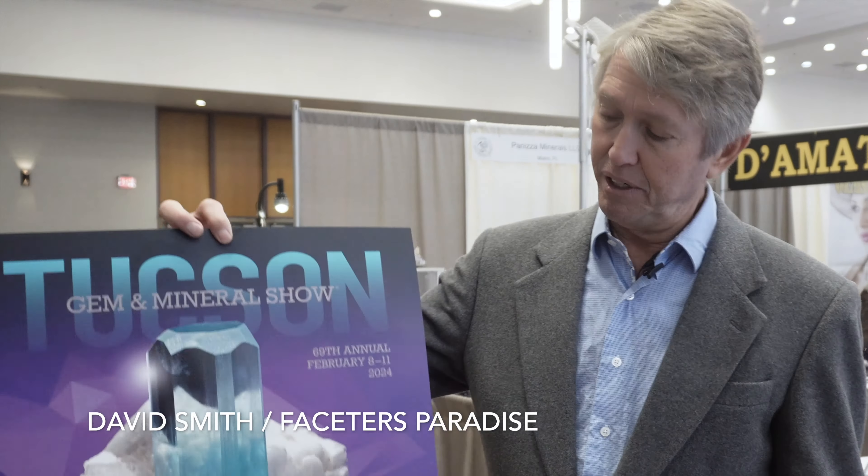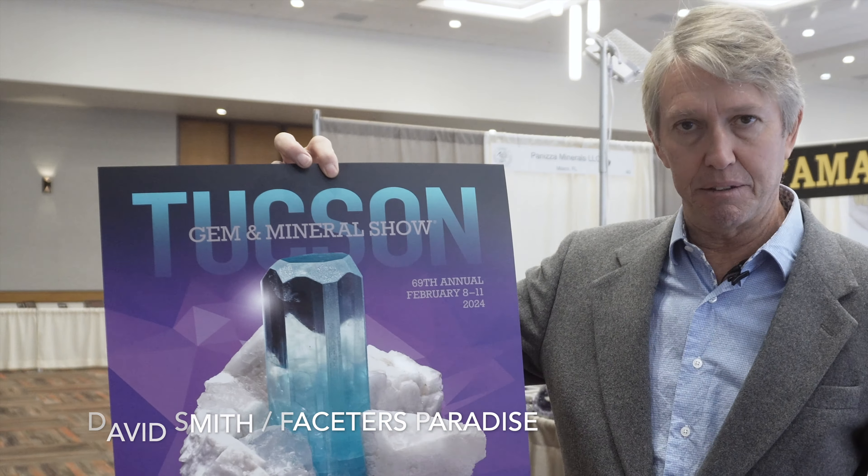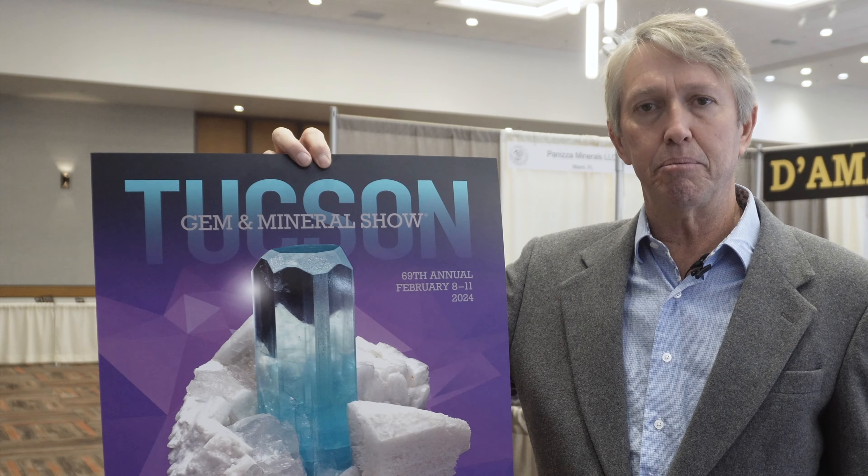This is David Smith, coming to you from Tucson, Arizona. We are here at the 69th annual Tucson Gem and Mineral Show.